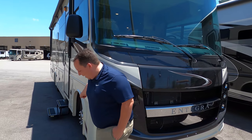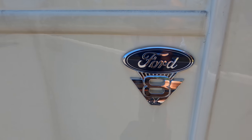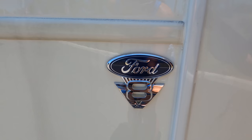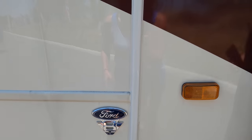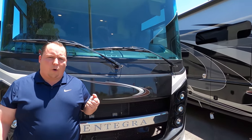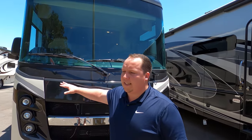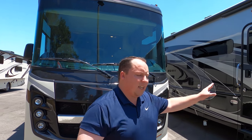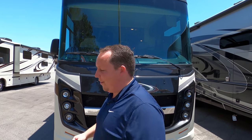This has the new Ford F53 chassis — it's the 7.3 liter V8 Ford engine. It has 350 horsepower and also 460 foot pounds of torque. Now, they went away from the Ford V10 engine, but nothing's wrong with the V10 — there are pros and cons to both, just like there are pros and cons to every RV out there. So don't buy this one just because it has the V8 or avoid another one just because it has the V10. I guarantee you nobody can tell the difference.